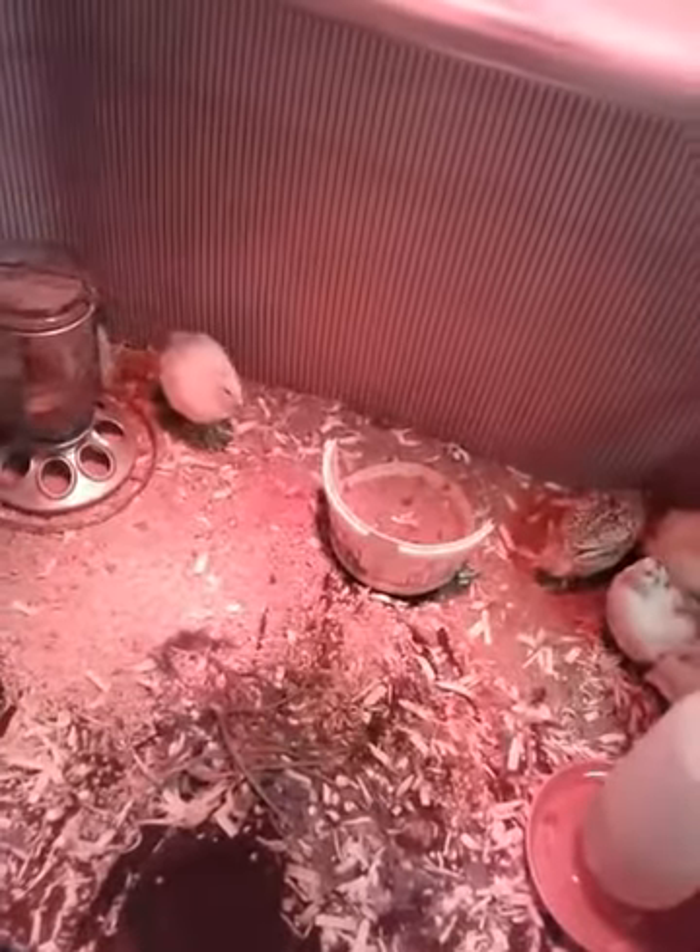These guys are doing okay, and we're going to be setting up the brooder to be a bit hotter just in this area and testing it for two days, expecting in about three days the new hatch. They will go in this little brooder, and they'll be tiny.